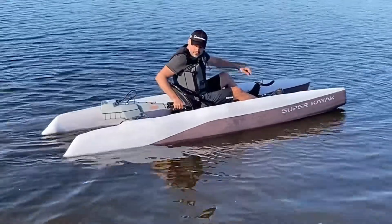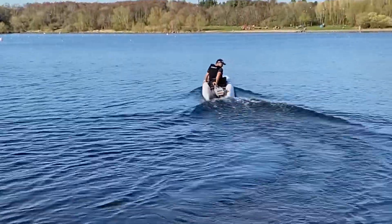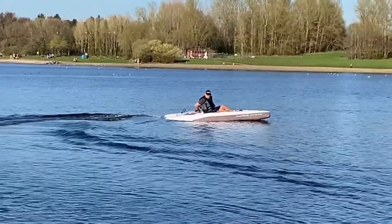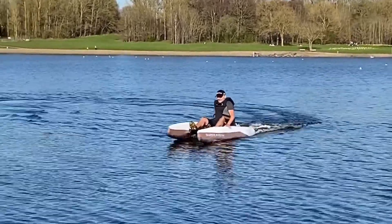We bolted a makeshift aluminium plate over the rear brace. It's not perfect — you can see it dragging in the water a little bit — but overall it worked pretty nicely. Super stable, smooth and quiet ride. You can sneak up on someone or something, or just enjoy the tranquility.